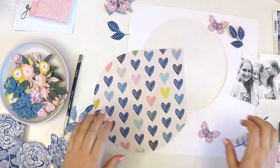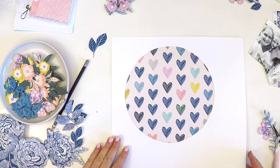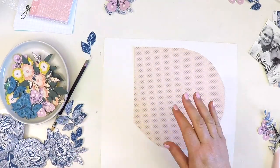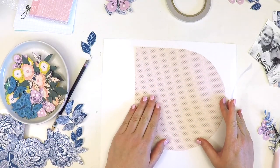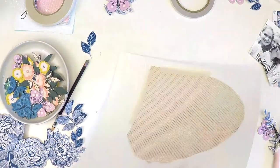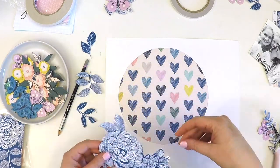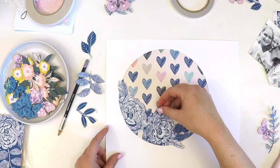I literally just traced using my mouse pad - that circle was my mouse pad sitting here at my computer - and I just traced that out and cut the circle with a pair of scissors. I then backed it with that sketchy cute love heart paper and there you have it.